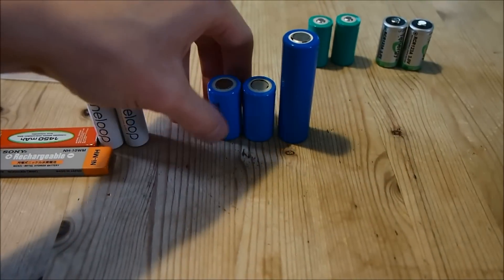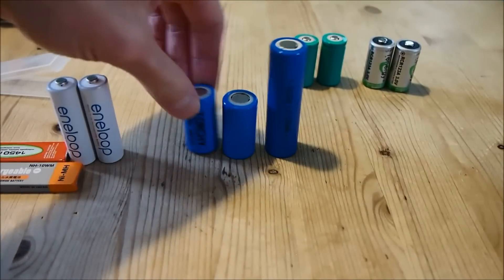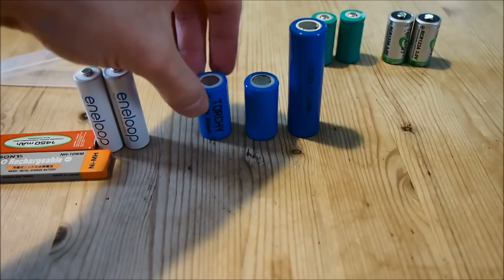And here, I'm sure you can already guess, these are lithium ion cells. This is an 18650 cell, and these are 18350 lithium ion cells.